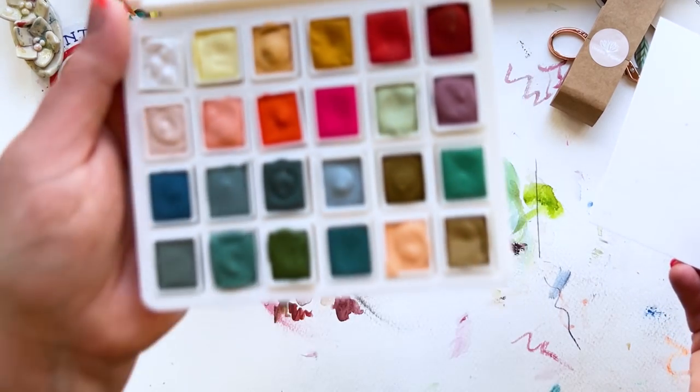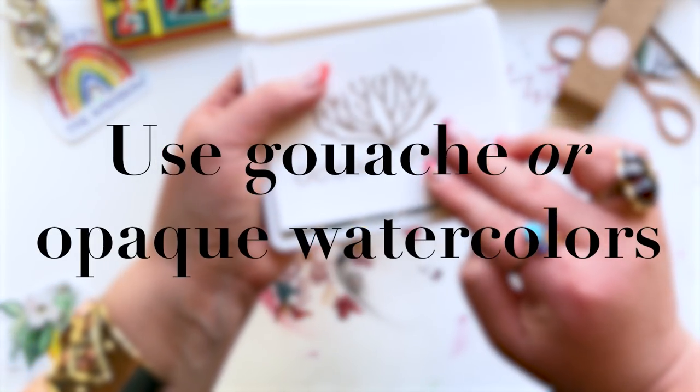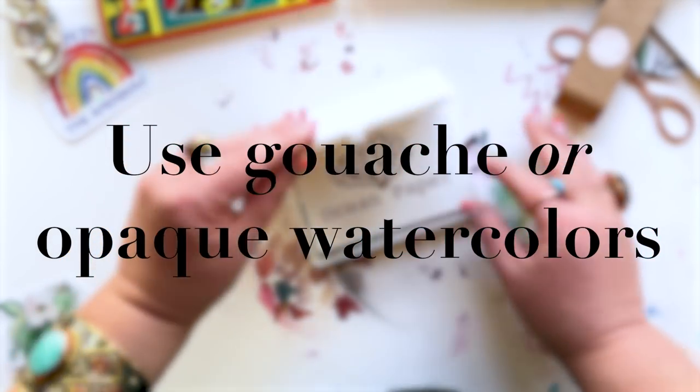I am using one of my newest handmade watercolor palettes. It's called Ocean Paper, and they're definitely more opaque watercolor, so it's gonna work really well on the black surface. So if you're trying this, definitely use a gouache, or if you have a watercolor brand that's more opaque, that's what you're gonna want to use.